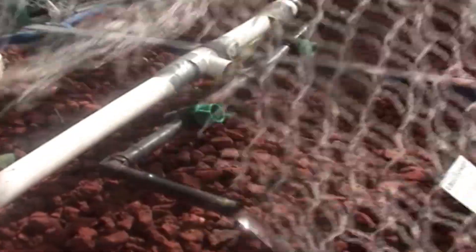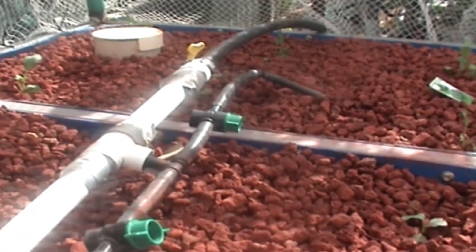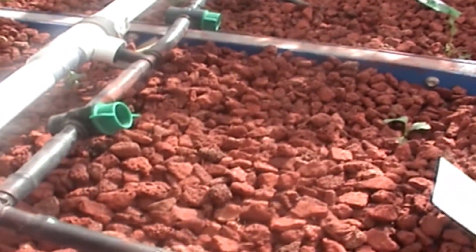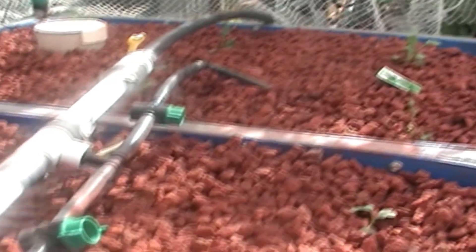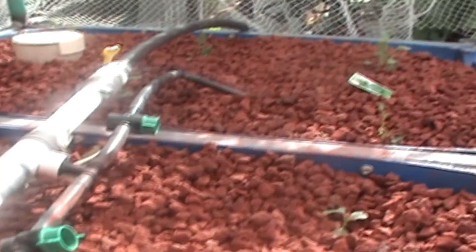It runs into your fish tank and then your grow beds — comes across to the grow beds this way, and there's a splitter that comes out into two, one for each grow bed. That's just how it goes.